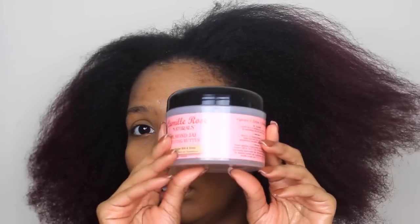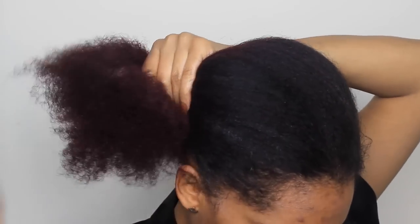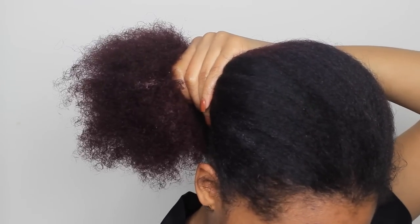I took the Curl Girl Moisture Fix Daily Shine Oil and sprayed that in my hair, just rubbed it in so that my hair could be moisturized and shiny. Then I took the Camille Rose Naturals Almond Dry Twisting Butter and placed that on my hair as well, mainly focusing on the ends because I have color and it can look a little dry.